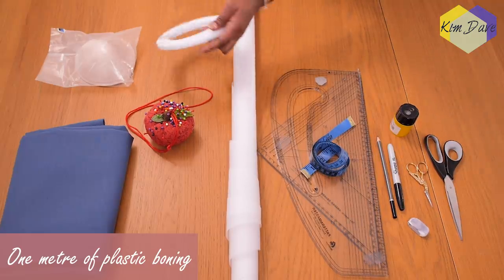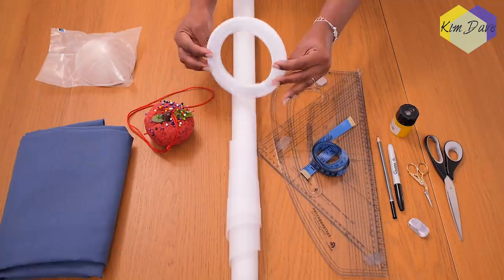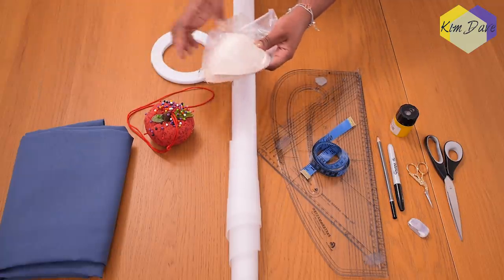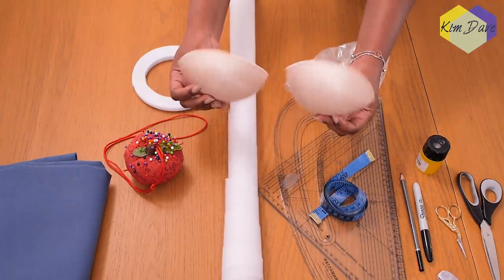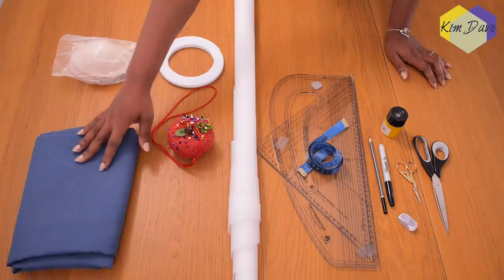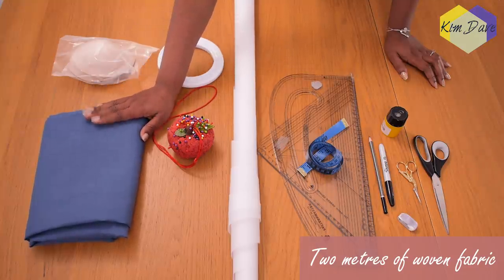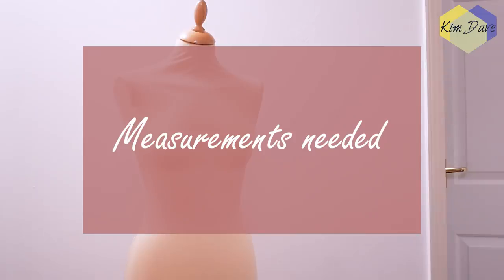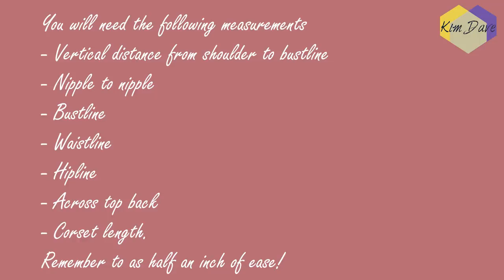All of the tools mentioned will be linked in the description box down below. You'll be needing about a meter of boning — I'm working with plastic boning, which was what I found online. I also have a pair of breast pads, a medium to large size, which I'll be using later on in my next video. I have two meters of test fabric, which is a woven material, because the pattern is for woven fabrics, as well as some pins. You are going to be needing the following measurements: the vertical distance from shoulder to your bust line, your nipple to nipple measurement horizontally, your bust, waist, hip, across your top back, and the length of the corset.